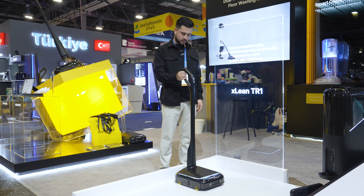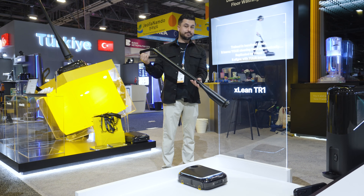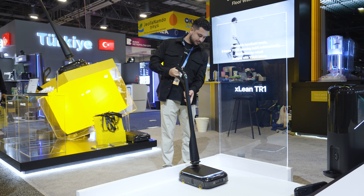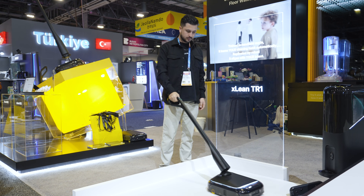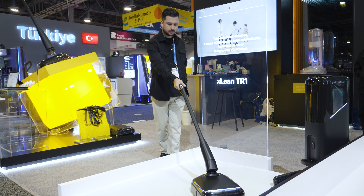You're looking at something that might redefine home cleaning. Unlike traditional robot cleaners that vacuum and mop in rigid patterns, this is the X-Leave TR-1 and it actually adapts and transforms to your home and your messes. I'm about to test it out and see what it can do — let's go.